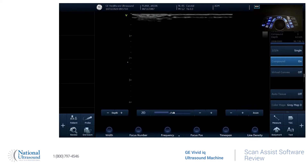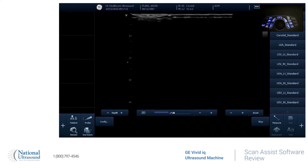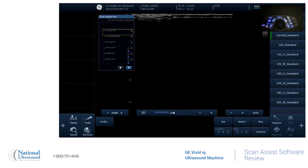So I already have patient information in here. The ScanAssist option, if you go to the plus, it's going to be this icon. And what it is, you can select which option. What it is, is step-by-step instructions of your protocol. So you can customize it to what your actual protocol is, and it just kind of helps you go through each exam.